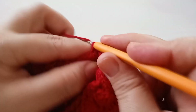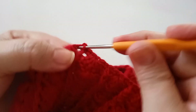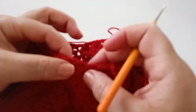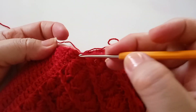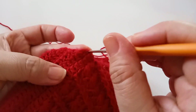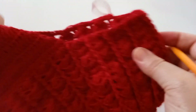Em cima do leque trabalho um ponto; no próximo, dois pontos; no próximo, dois pontos. Vocês vão trabalhando assim. Quando chegar do outro lado, vão repetir o que a gente já fez. Trabalho um ponto; no meio, um ponto; em cima, um ponto; no meio do ponto, um ponto; em cima, um ponto; no meio, um ponto. Vou finalizar e retorno.